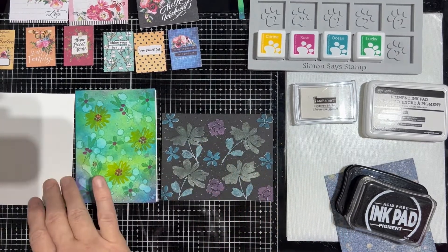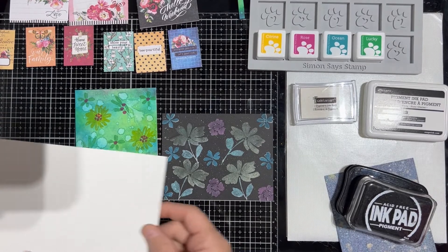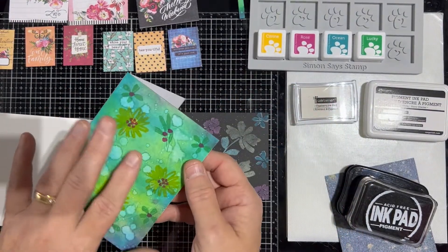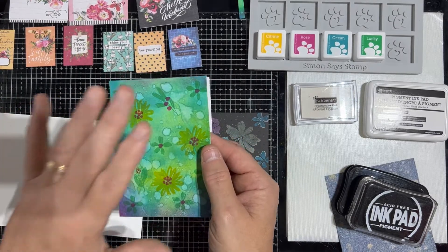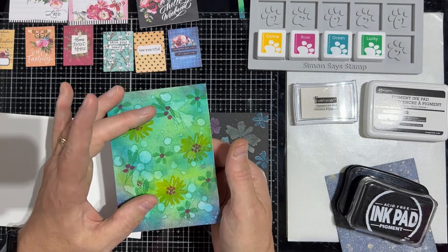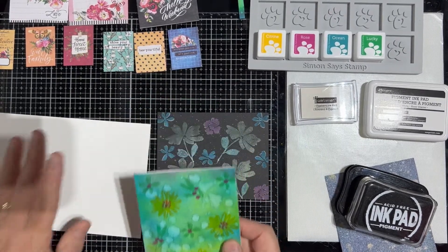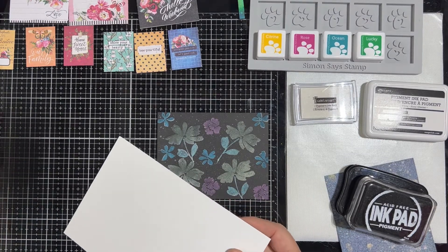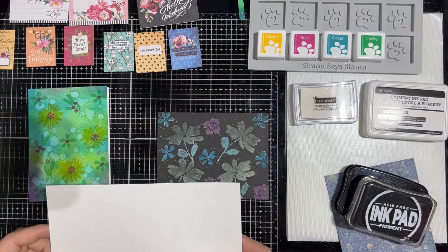We're going to score this white base so we can fold it in half — we're going to use it to reproduce this technique. Rather than gluing onto a separate card base, we're just going to fold this in half and do the same technique on that, to keep the weight down. One thing to be careful about when gluing card stock onto your card base is that if you put too much on the front you get a heavy card. So we're going to get everything ready and then we'll be right back to show you both these techniques in addition to some other cards.